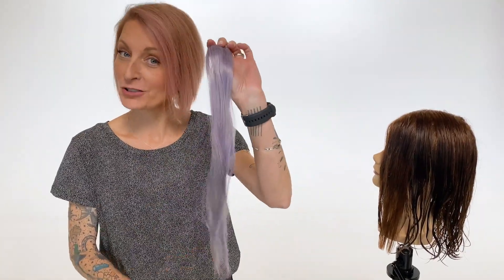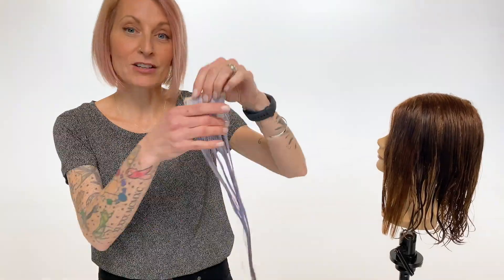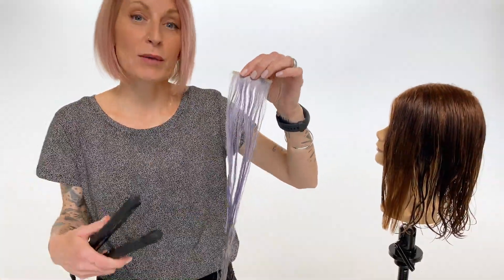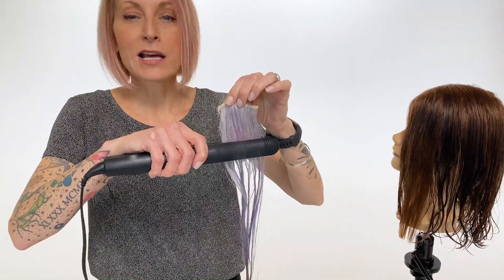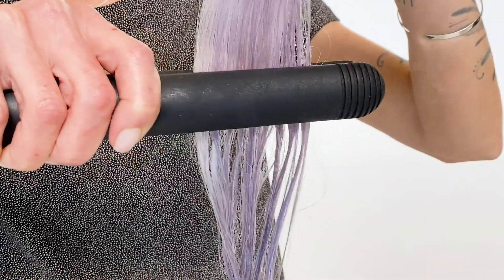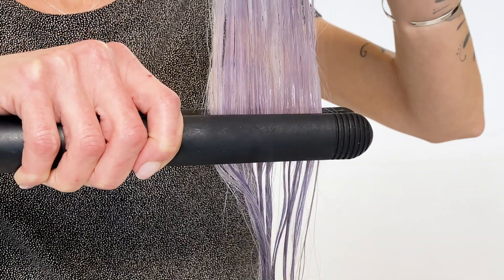Before we look at the microscope, I wanted to show you color-treated hair and what can happen with the color. I've wet a small section and I'm actually going to flat iron it. I want to talk about the reasons why people think it's okay to do it — they think it might be a time saver, with the hair flattened and dried all in one shot.